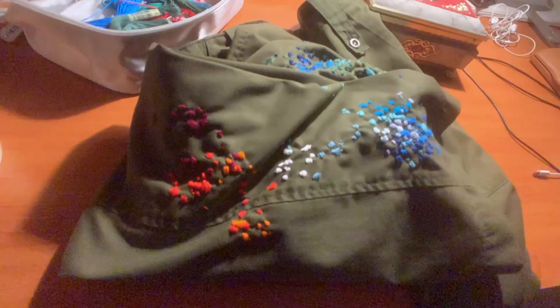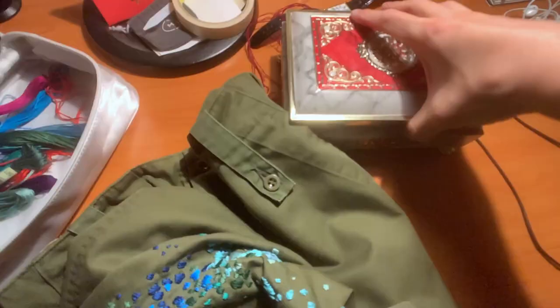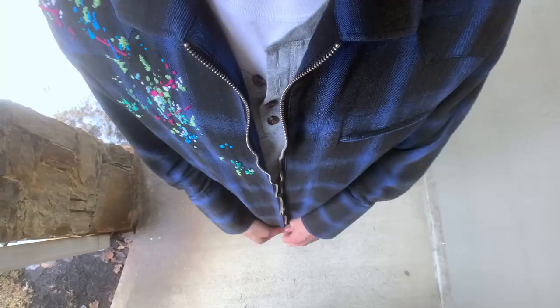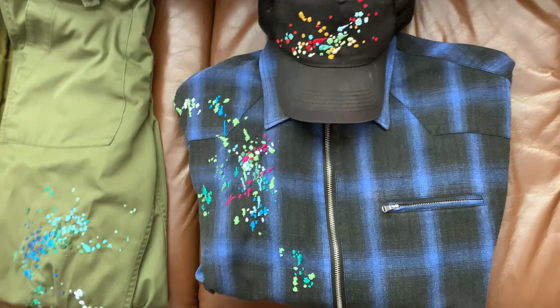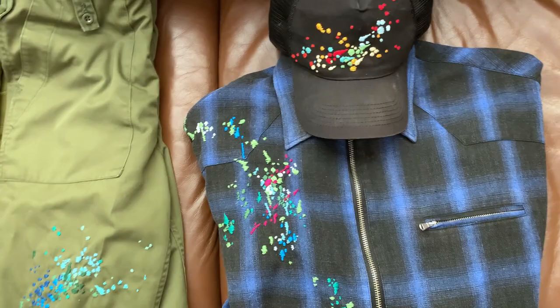This video is brought to you by — yo, what's up guys, today I'm going to be showcasing some of the pieces that I hand embroidered, as well as how to do it yourself. All it takes is some time, some dedication, and composition skills.